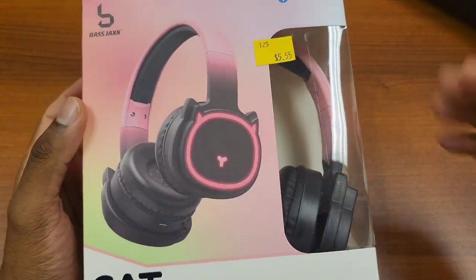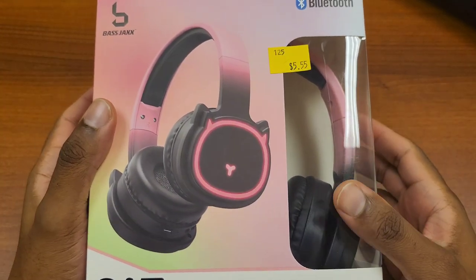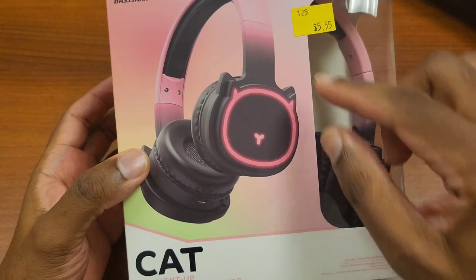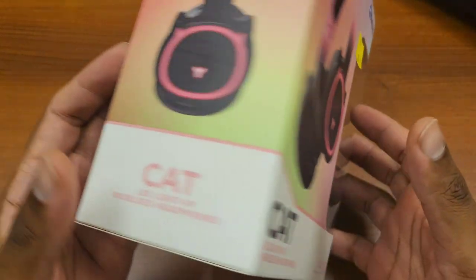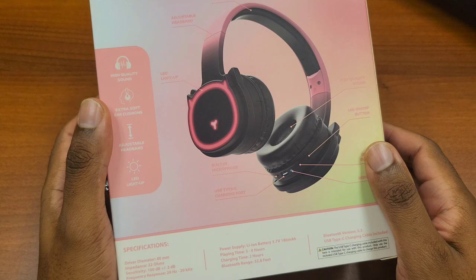Today I found another Five Below product that some of you are definitely going to like. I haven't opened it yet so we're going to test it out together for the first time. It's called the Bass Jacks Cat — they are LED light-up headphones. Instead of having the typical cat ears on top like most headsets, they have them on the side and they light up, which is actually a pretty cool feature.